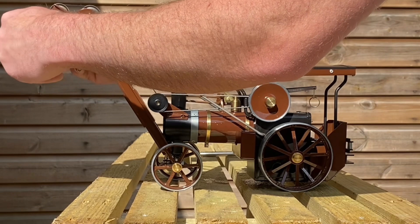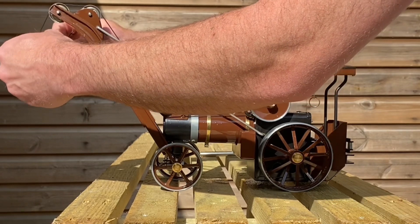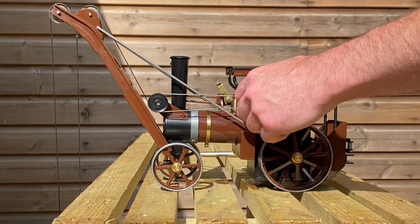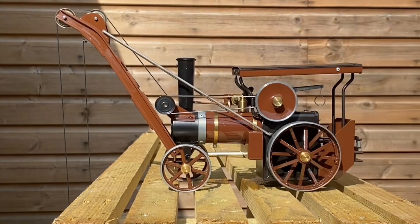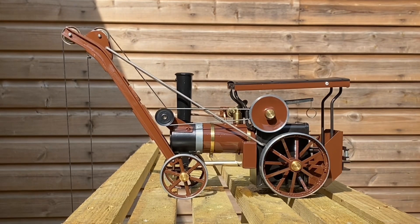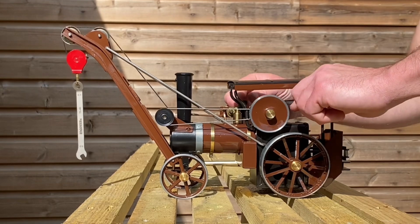Lower it down and see if it can pick something up. I haven't got any weights to hand but I have got my little ring spanners, so I might try and hook one on there. There we go — let's put the ring spanner on there. We've got one on there. And there we go — it lifted it.